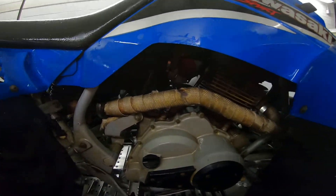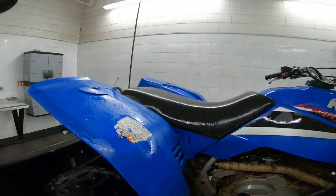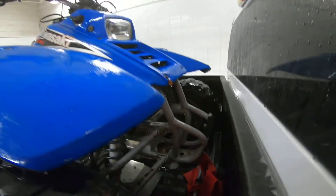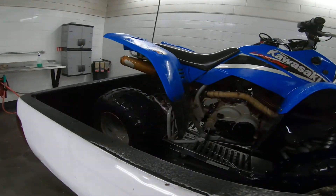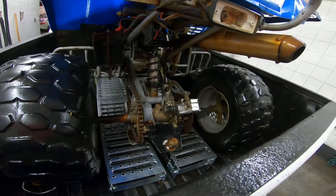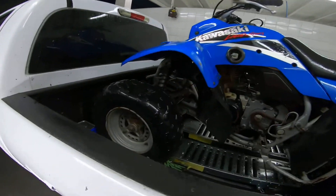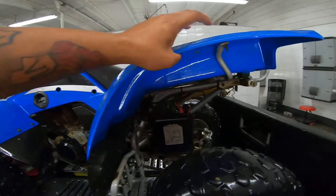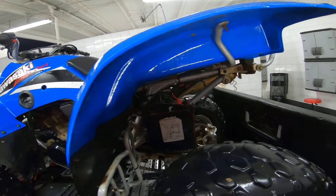It looks cleaner, it looks cleaner. Looks way better. I didn't want to take it off the truck because I'm by myself and I don't want to do that alone. Obviously this doesn't turn on for now. Cleaned the plastics the best I could — you guys saw this, it comes out clean, clean, clean.